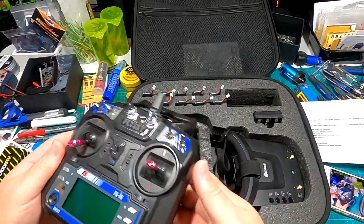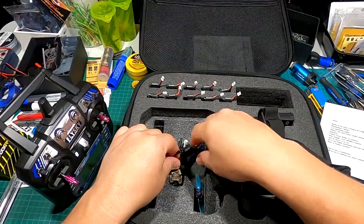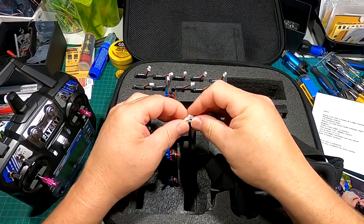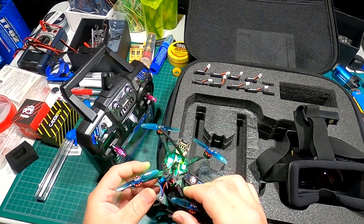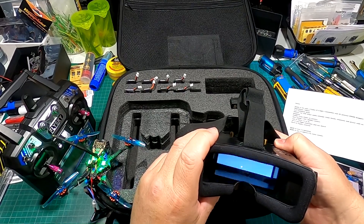Nothing has loosened up or gotten sloppy — I've heard some cheaper radios' gimbals start to feel sloppy and you almost can't fly, but this one's working great. It fits right in the case, and then you have the VR009 goggles. Let me put a battery in and get the camera up so you guys can see — and yeah, you can see it there, pretty good.